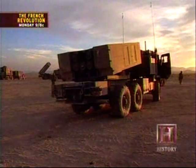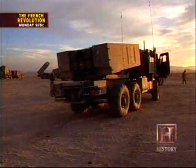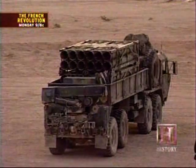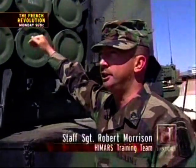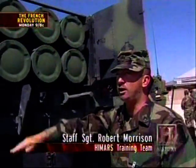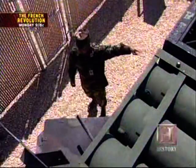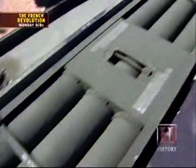Once the mission is complete, reloading is a snap. This vehicle is loaded from the top with a crane. As you pull up to the reload vehicle, the crane will extend, pull the pod that you just fired and set it on the ground, pull the new one off the vehicle and set it down inside the truck, and it's ready to fire. It takes about 10 minutes to get that done.